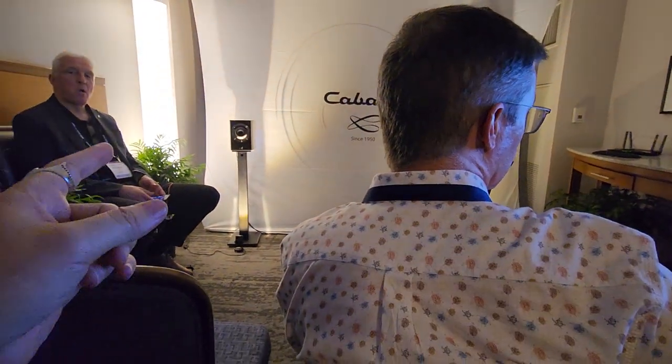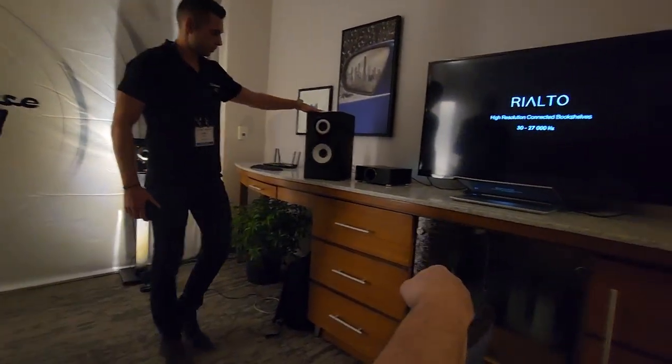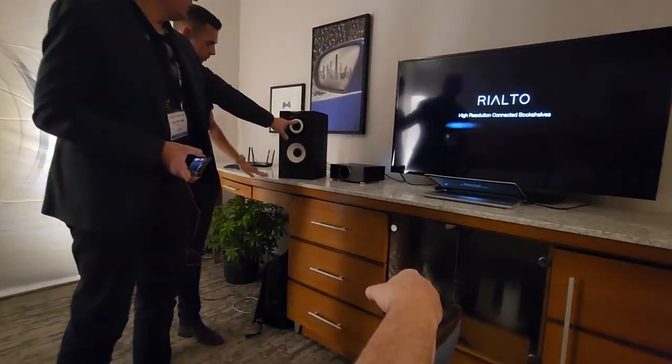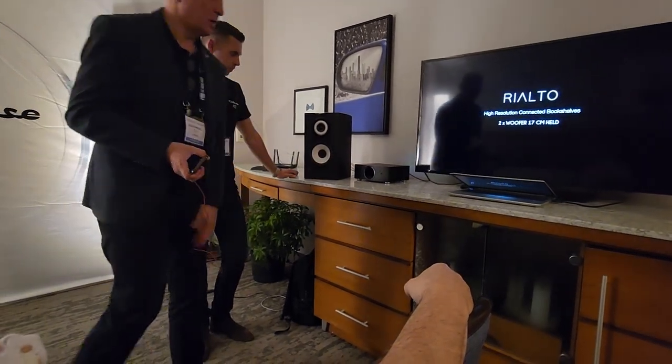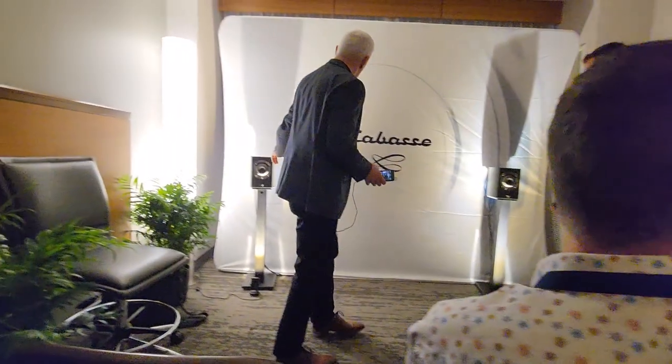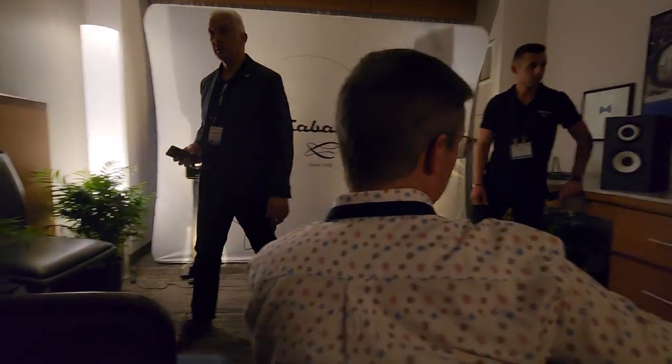The driver technology here is kind of a coaxial design. It's a two-way coaxial, and it's a three-way speaker — we have a woofer. Here it's the same: a two-way coaxial in front and a woofer in the back. These are both three-way speakers with rear-firing woofers.